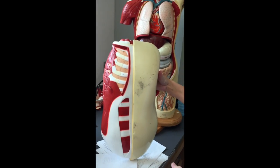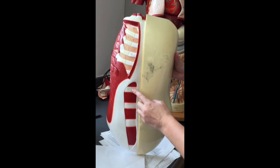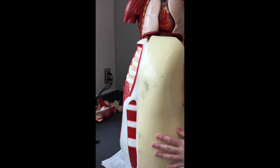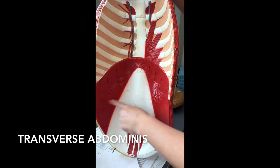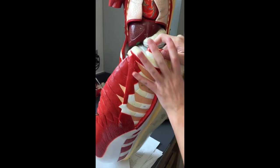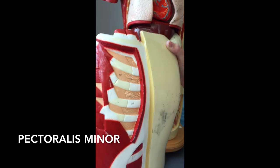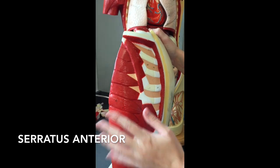We're going to do the abdomen muscles on a different model. Our six-pack abs — these are going to be our rectus abdominus. The external obliques are going to be these ones, because the fibers run down in a downward angle. So external obliques are here, rectus abdominus is here, and you can't see the internal obliques on this model because you have to take the externals off. Underneath though, you can still see the transverse abdominus — these muscles going straight across. Also on this model you can see the pectoralis minor right here. Remember the pectoralis major would be sitting on top. So the pectoralis minor is right here, and you can still see the serratus anterior muscles right here on this model too.